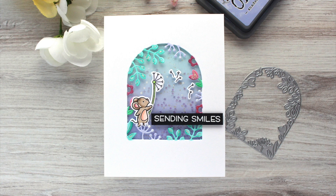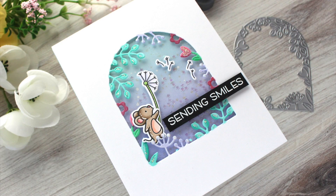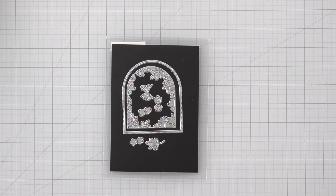Hi everyone, this is Mindy Egan for Lawn Fawn and in today's video I'm going to be creating a shaker window using the Secret Garden die.